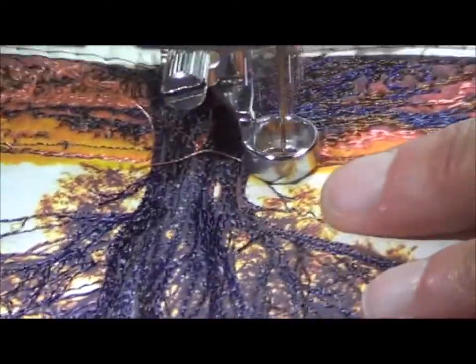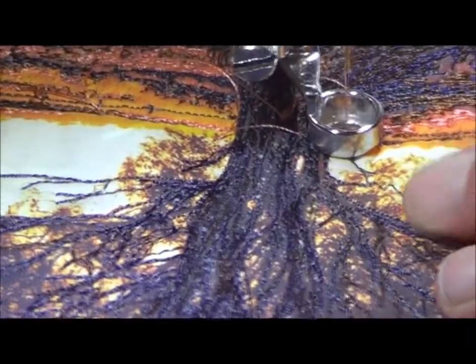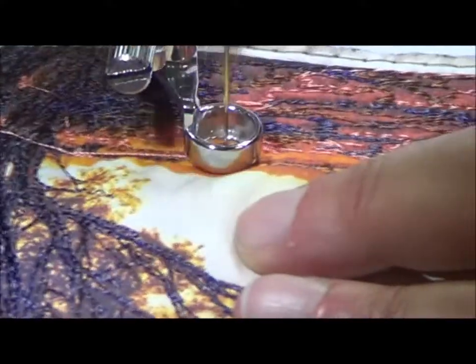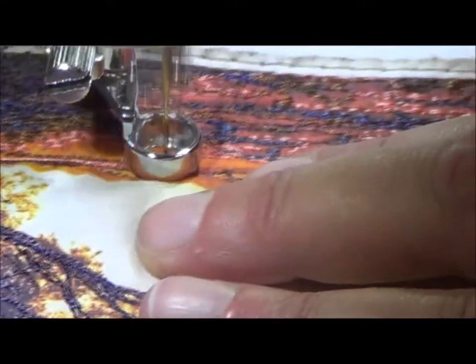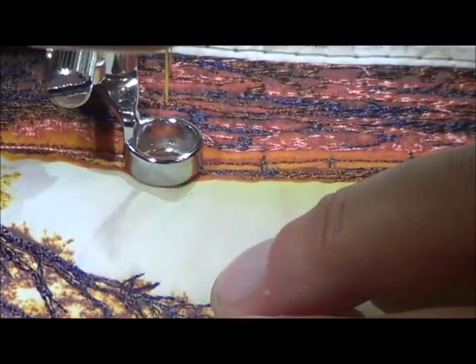I'm looking at it — I might just pop a little bit on this side so they marry up on either side. I might just put a little bit here, not that I have to, just because of that ad-libbing thing — make it my own. I might jump across here, in between there, it just looks like it's meant to have that colour there.